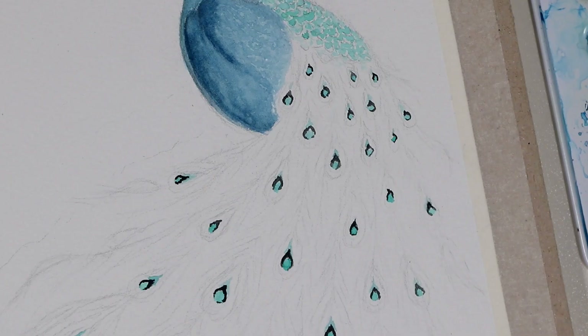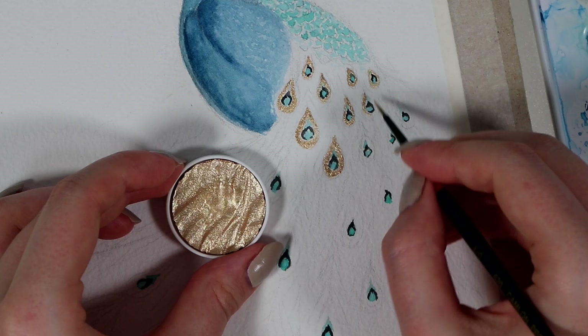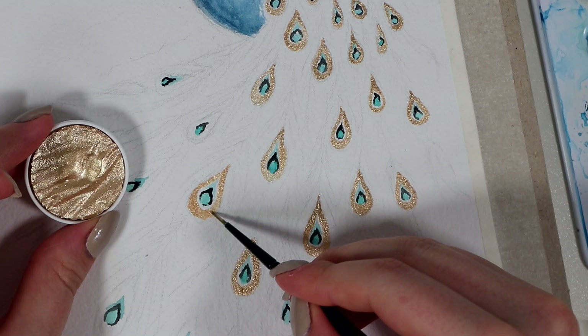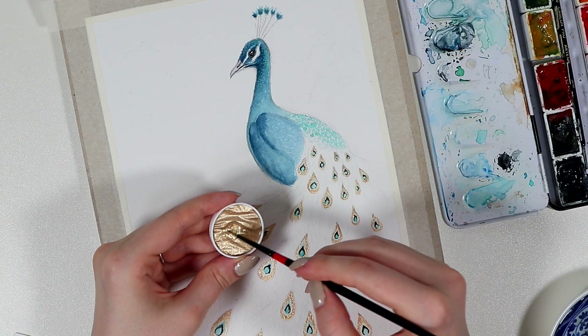Personally, my favorite part of this painting was adding this silvery, gold, shimmery color to all these teardrops. I know it might look a little bit weird for now, but in the end, these pearly colors create the most beautiful shift when you turn the painting around, and I'm absolutely in love with them. The problem for me was to not go overboard with this pearl color, because naturally I wanted to slather this color on the whole bird, but I really tried to keep it only on these tail feathers, and then I added just the tiniest bit to the plume on top of the bird's head.